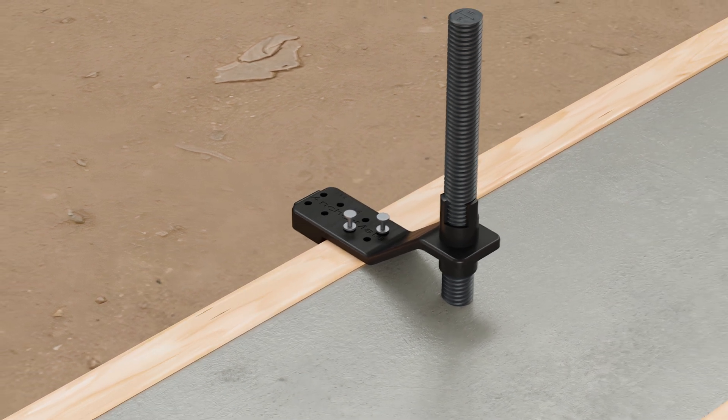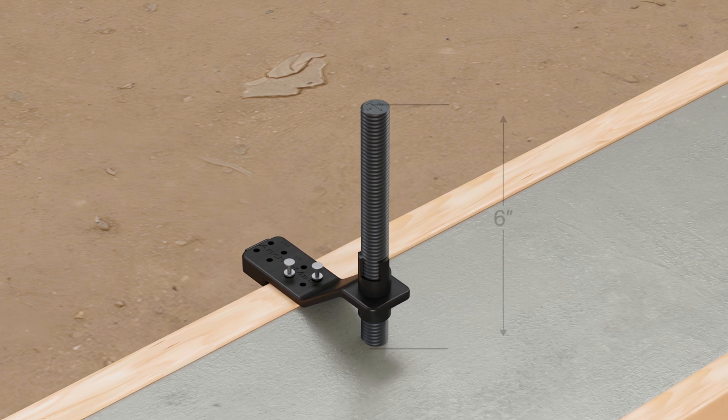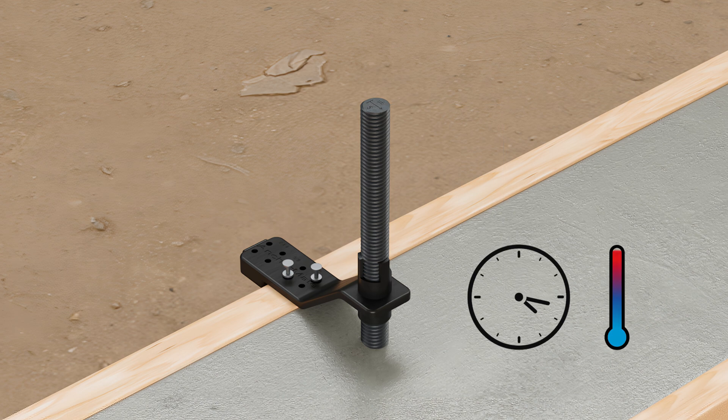Confirm that the SABR has not shifted during the pour and that it has the required 6-inch projection above the surface. Allow the concrete to set so that it holds the SABR securely in place.